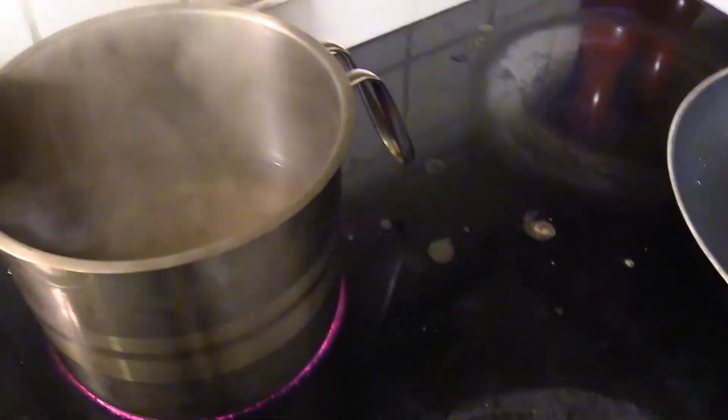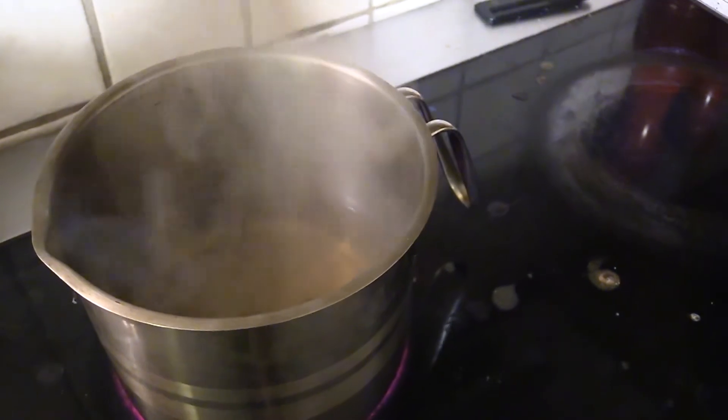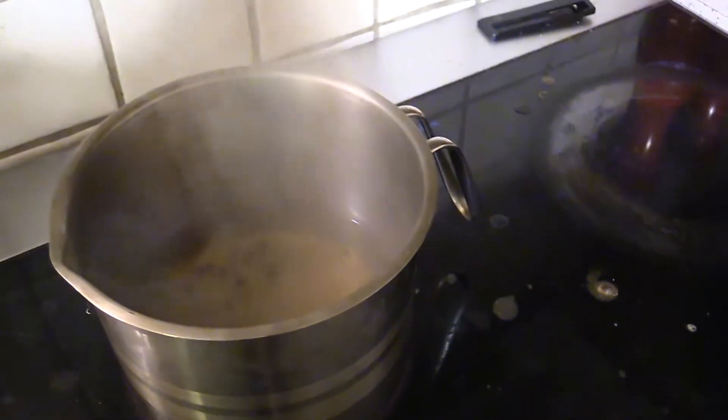You can see the liquids are coming together. The sugar and salt are dissolved — I'm just gonna let it simmer up.